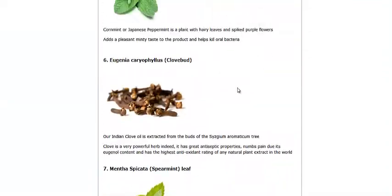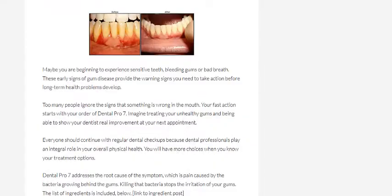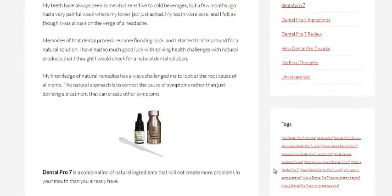Definitely recommend you checking it out. I'll put a link below the video to both this review — Dental Pro 7 Reviews — and also the official website. I hope this video has been helpful, and hopefully the creator, Miley, likes this video as well. Thank you very much.